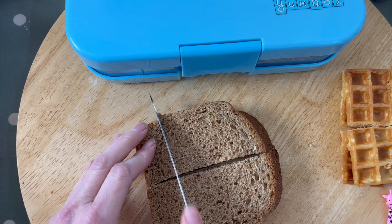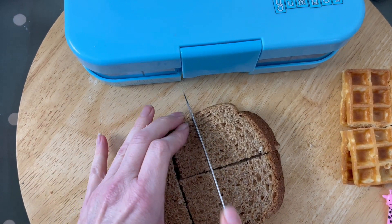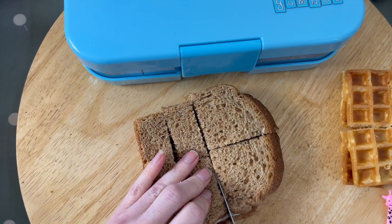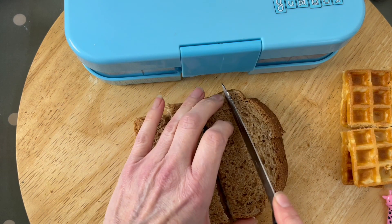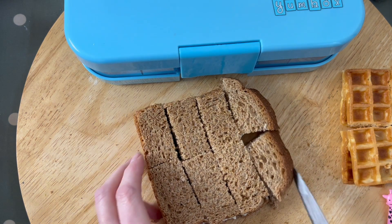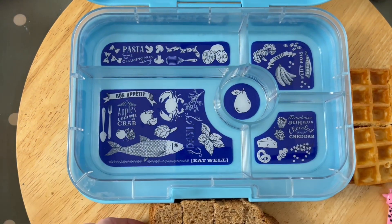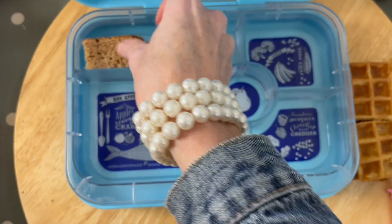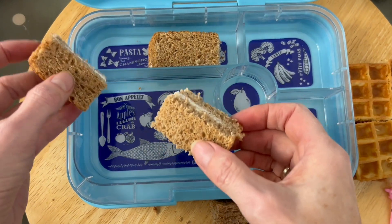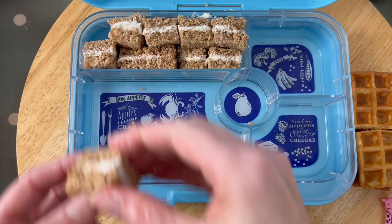I'm initially trying fingers but actually with the Yum Box it's better if you just cube them. I wanted to make it all bite-sized so it's super easy for them to eat, because they don't have a lot of time at lunchtime. Even if they are a little bit older, I think sometimes it's nice to just be able to graze and not really think about it, so we're going to chop them up extra small.